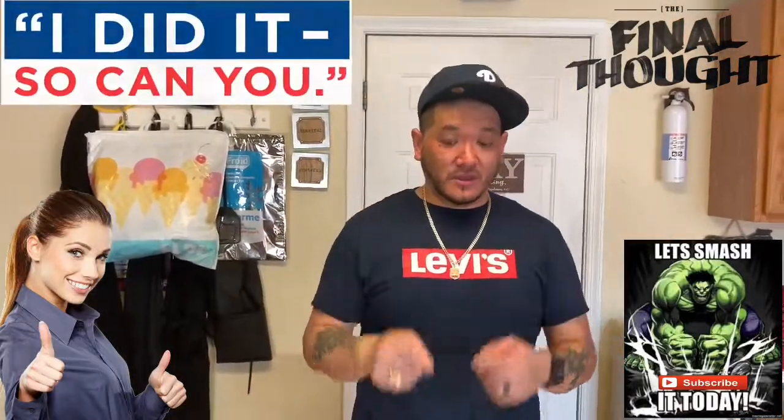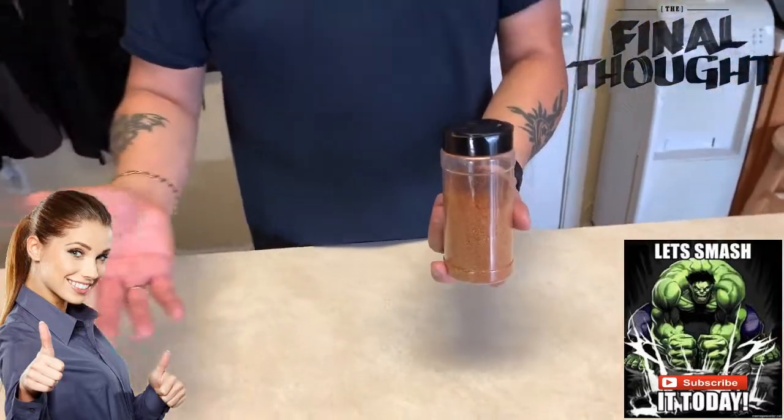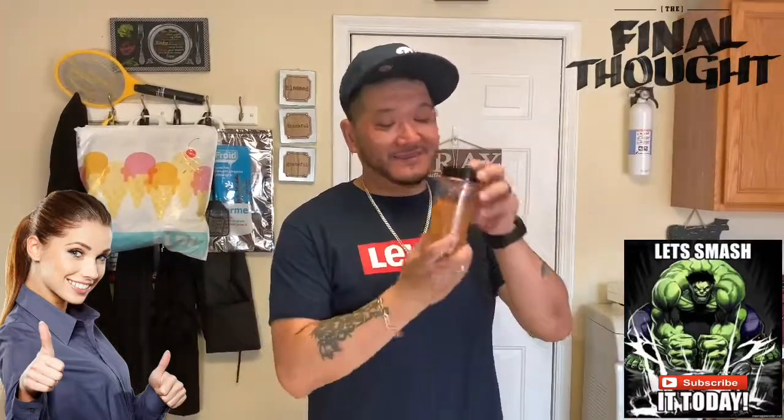There you have it — we just showed you how to do three simple rubs: SPG, all-purpose, and sweet heat. It's so simple. In this bottle we've got a generic all-purpose rub you can use on anything from pork, beef, chicken, and even seafood. Just adjust it to your taste buds and add any other seasoning I didn't include. This is my simple version.